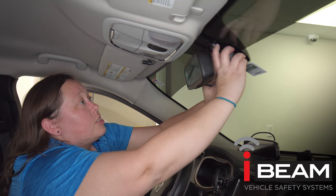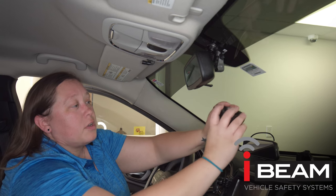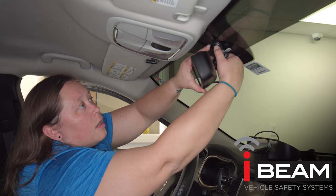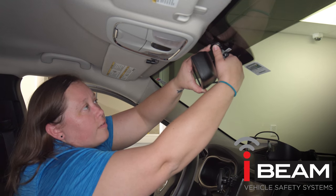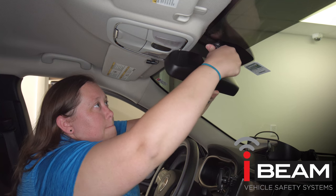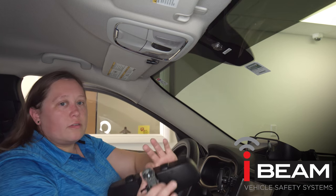All we're going to do is grab this cover — it pops off really quickly. You're going to get a good handle on this and rotate it 45 degrees to the left. It's actually going to come right off. Nice and simple.